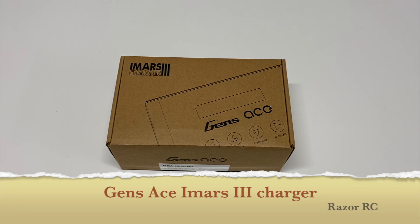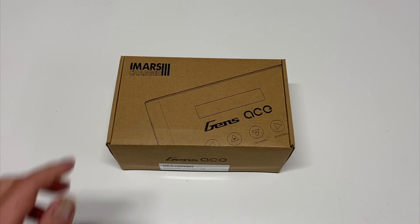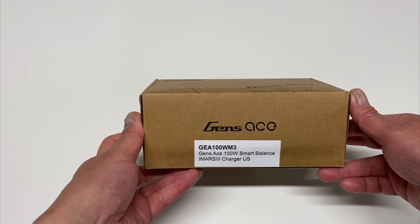Hello world, welcome back to Razer RC. We've got a new little charger from Gens Ace. This is the brand new iMars 3 charger — the third generation of this line of chargers. It just came out a few weeks ago, and thanks to Gens Ace for sending this out to me for a quick look. Here it is, the GEA100WM3.